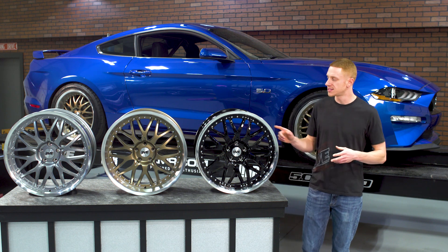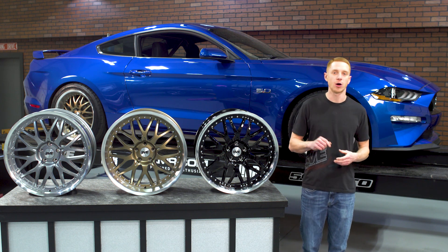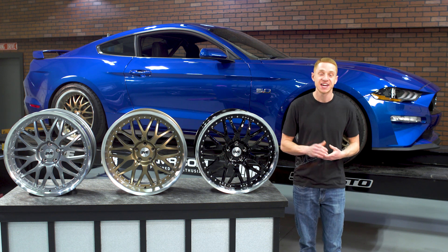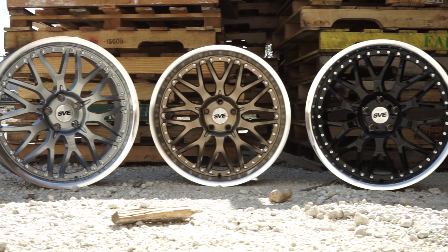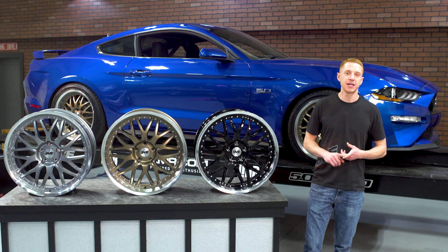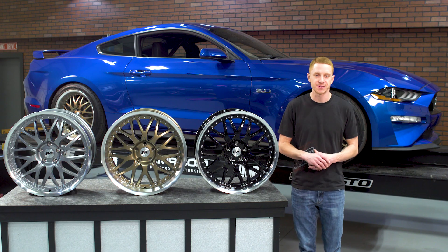As far as fitment goes with all the models and trims, this Series 3 wheel is engineered to fit all 2005 to present Mustangs except for the GT350 and GT350R. They bolt directly to the factory hubs and axles without the need for cumbersome hub-centric rings or special spacers.